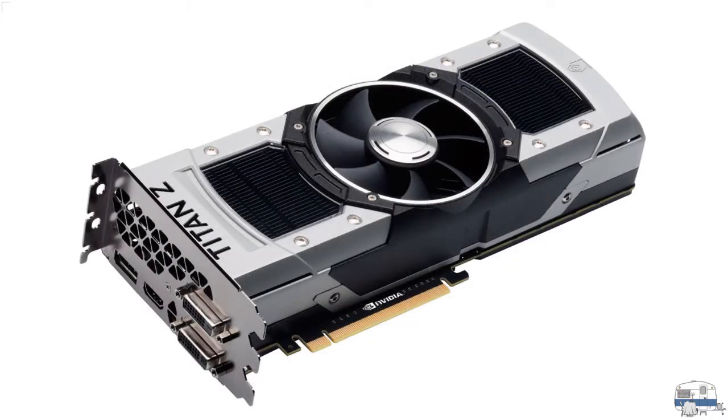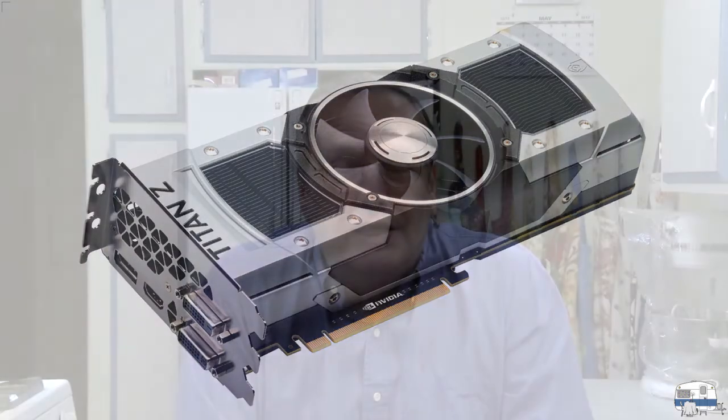My other video card is a Titan Z — that was a really, really nice card. I think it became discontinued because people weren't buying it, but it was the highest-end card you could find, really expensive. The last time I checked prices, people were selling them on eBay asking up to $3,800 for that card. I didn't pay that much, but those are really nice high-end video cards — again, because I'm doing video processing.